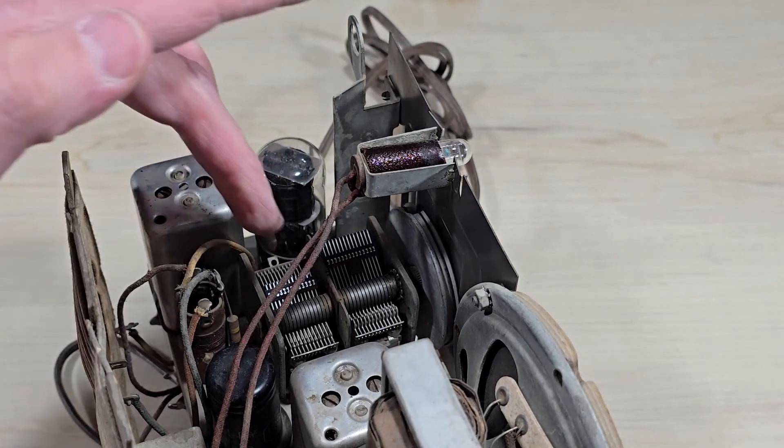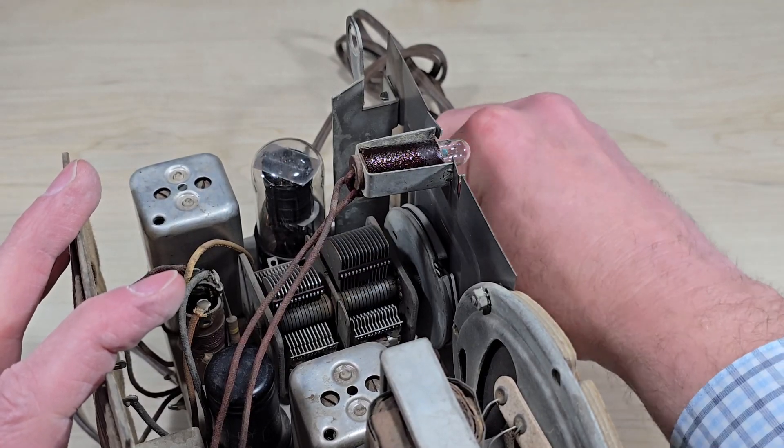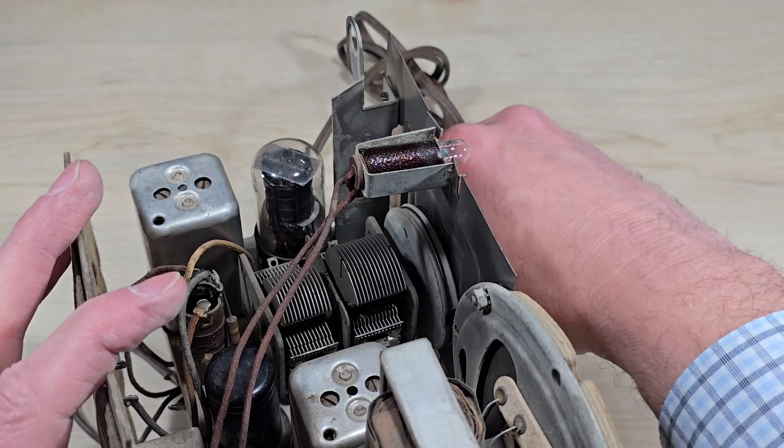Here's the tuning capacitor. As I turn the tuning dial, I reduce the capacitance, as there's less surface area covered between the plates.